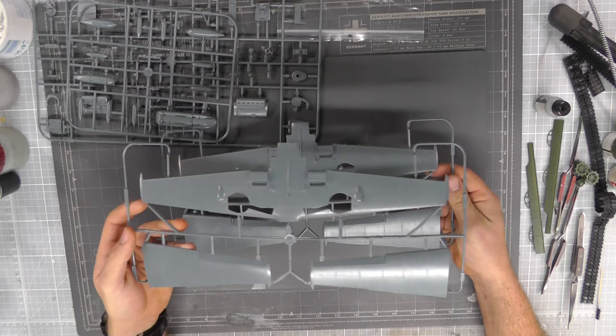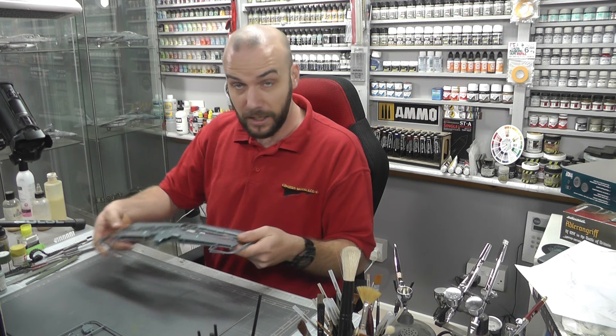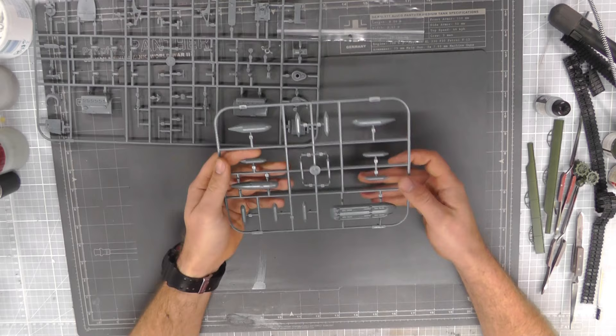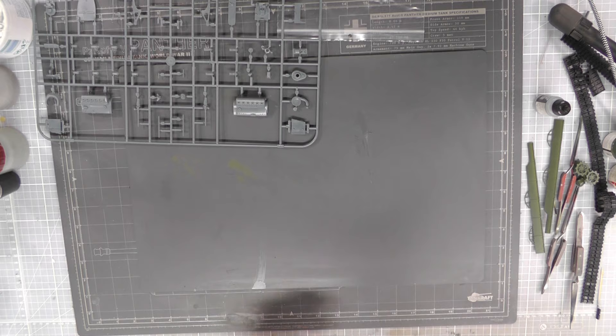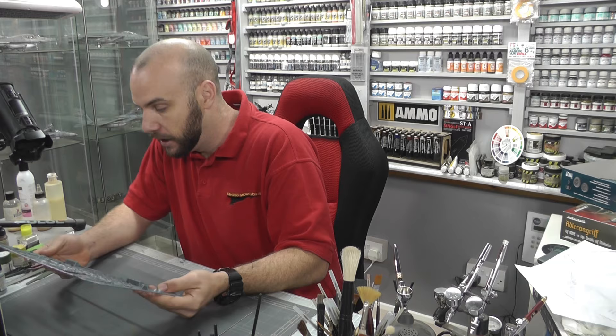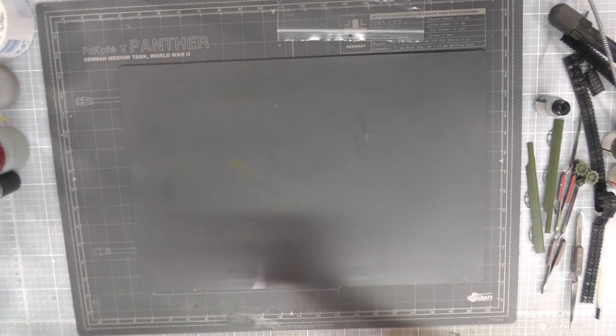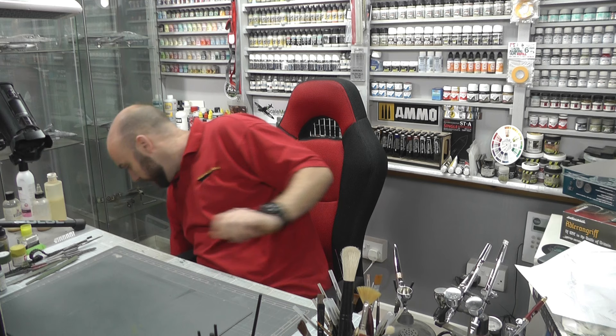Maybe a little bit of tidying up with rescribing just there. Now we do have two wing options for two different versions — the main difference is one's got the big teardrop on it compared to the other. I do like how Eduard really goes for the detail. We've got some fuel tanks and bombs just here which is a nice little addition. We also have all the engine bits as well, so it's cool that it comes with an engine so you can show that off.